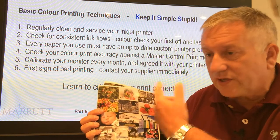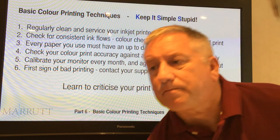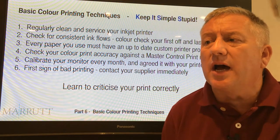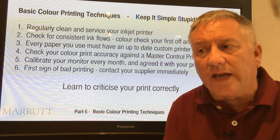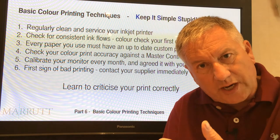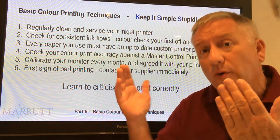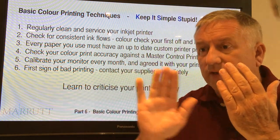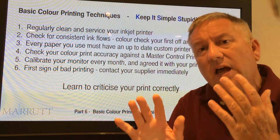We look at the difficult parts first and go from there. We should also calibrate our computer monitor every month and fine-tune it to agree with the custom profile print. You produce the custom profile print you're happy with, have that image on screen, and adjust your monitor to agree to the print — again checking that agreement at least on a monthly basis.